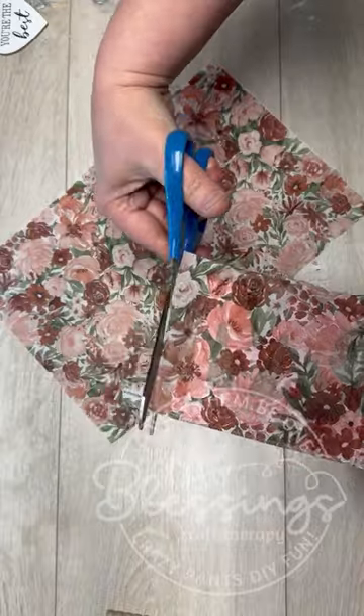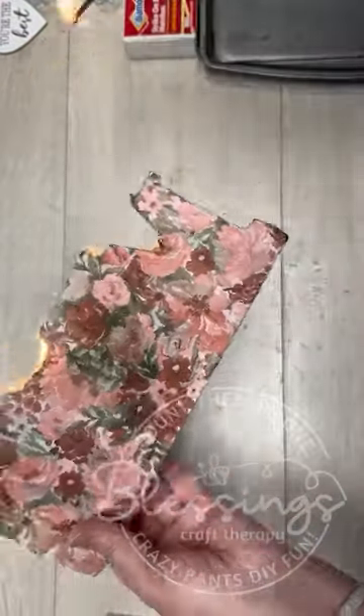Then I add a one-ply napkin to it and cut off the excess. I make sure that the napkin is really down.